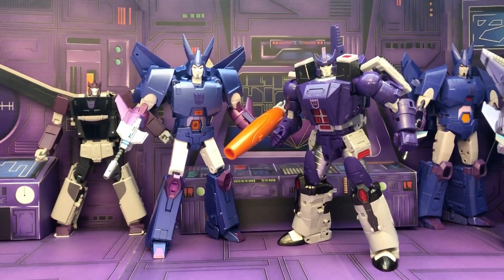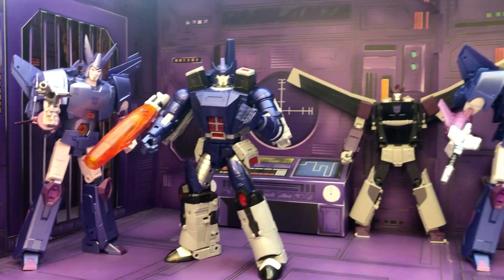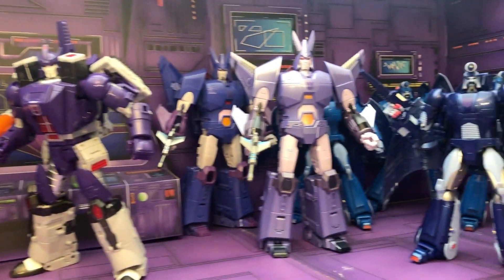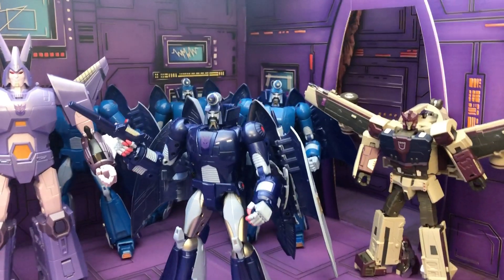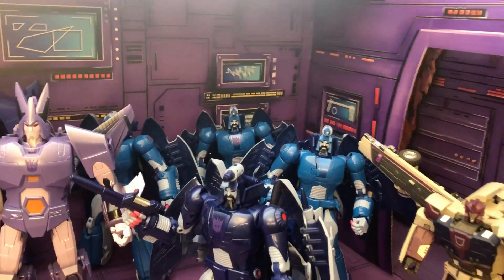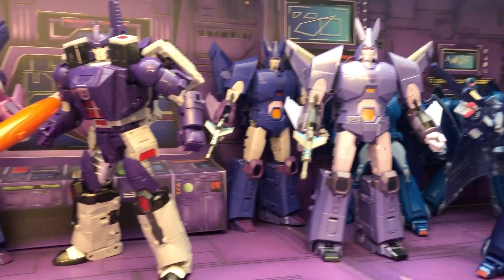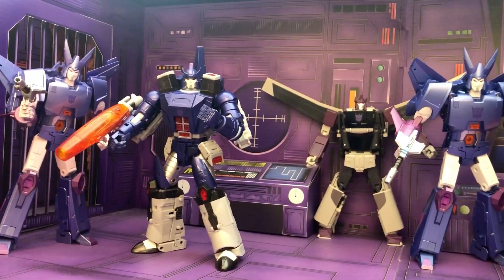Here's a look at my collection of the Masterpiece Decepticons from Season 3. Here's just a quick look at the figures that I have in this incomplete collection. There's really nothing special about my collection compared to other people who are also collecting the Masterpiece figures, but I did want to make this video just to document the figures that I have.